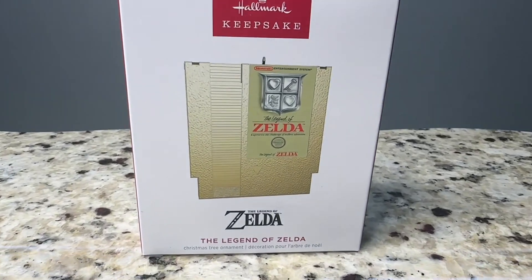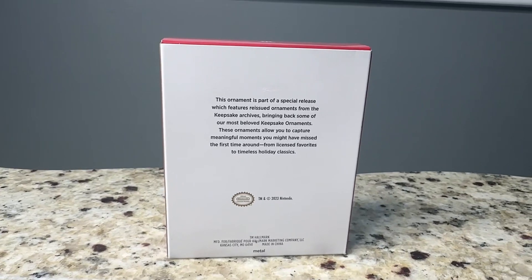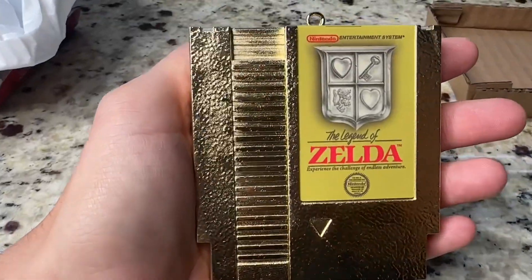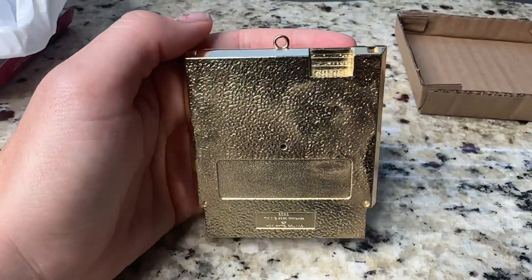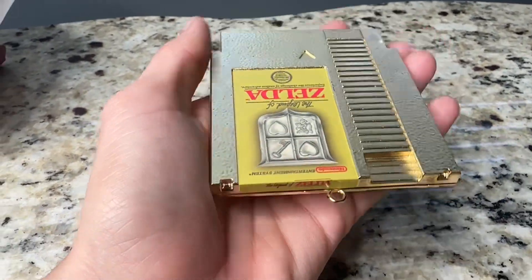Hey y'all, this is Hope with a quick review of the Hallmark Keepsake Legend of Zelda Game Cartridge Ornament. This is the Zelda Shiny Gold Game Cartridge for the Nintendo console and it is heavy. It's made of metal. It weighs about seven ounces and it's a little smaller than the actual cartridge size — it's three by three inches.